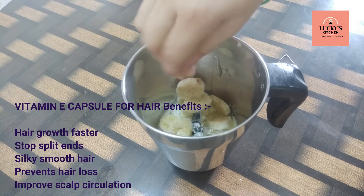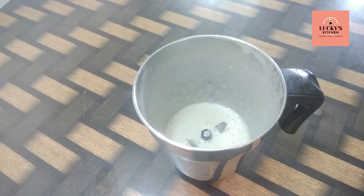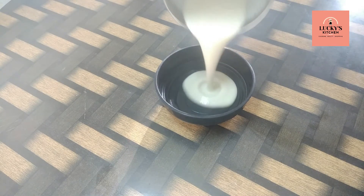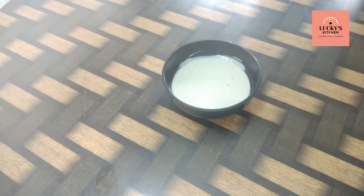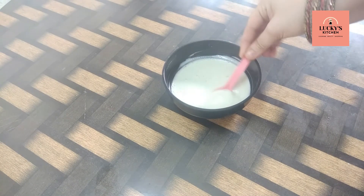Let's mix it all together in a bowl. The new hair mask will make the hair soft. You can apply it from root to ends. Apply it to the hair and it will be full and healthy.